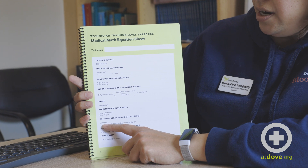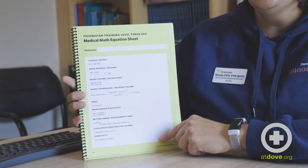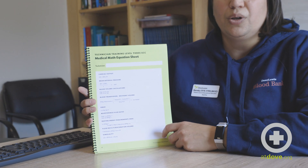Now you can also reference videos like this one that are going to show you how to actually work through these with real patient weights and clinical examples, and hopefully have you feeling more confident and able to do a great job in your clinics.